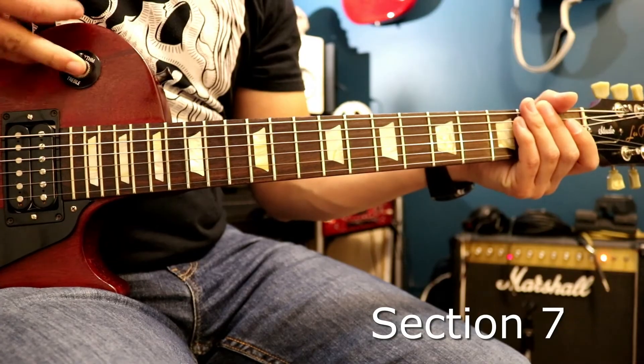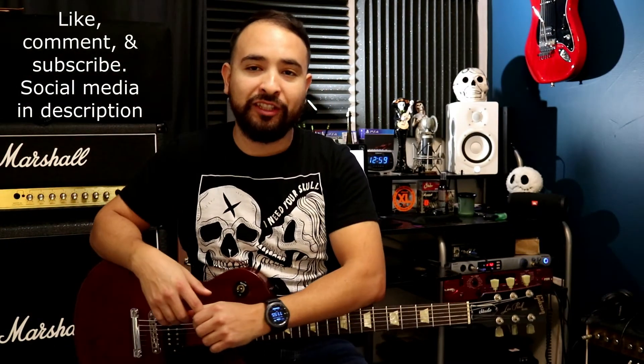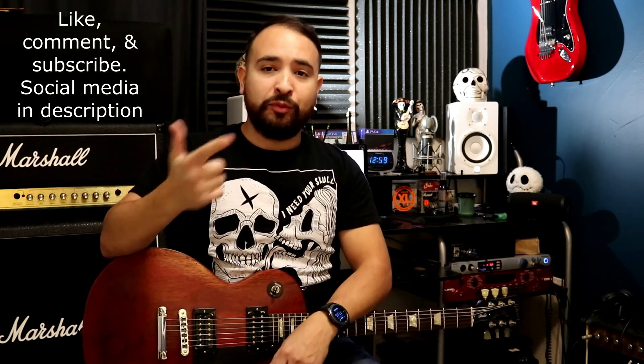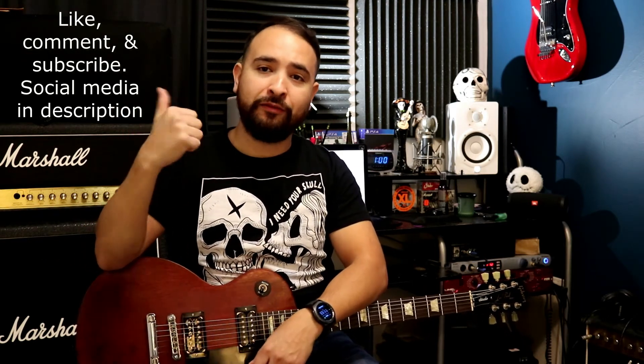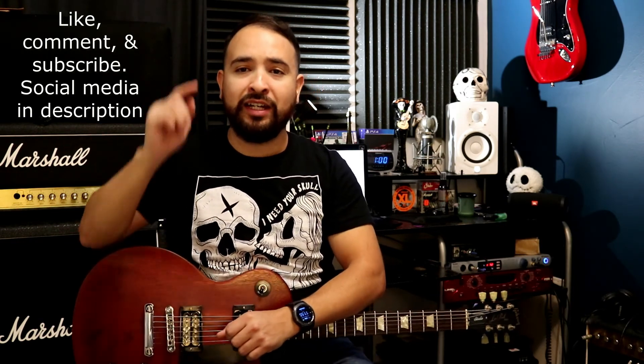And that's it — that's the whole song and that's how you play 'Crows' by While She Sleeps. If you liked the video, make sure to give me a thumbs up, subscribe to my channel, and if you want to send a request, subscribe first then drop it in the comments. Also make sure to follow me on social media — Facebook, Instagram, Snapchat — it's in the description below. I'll see you guys next time.